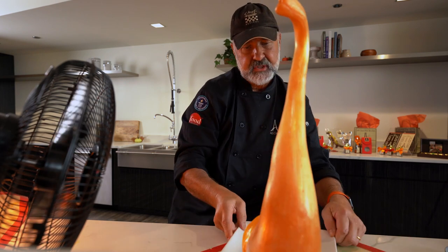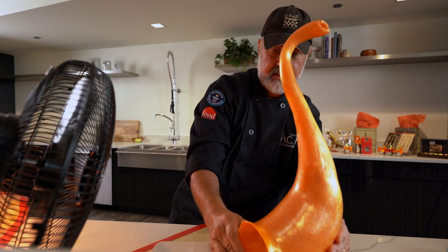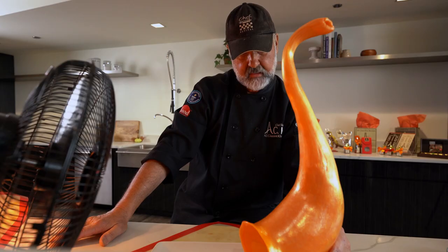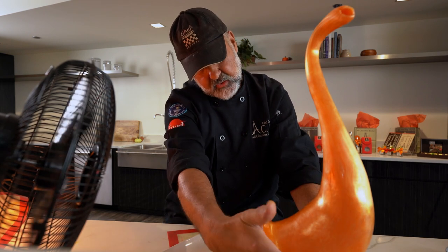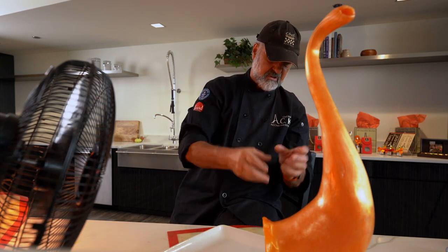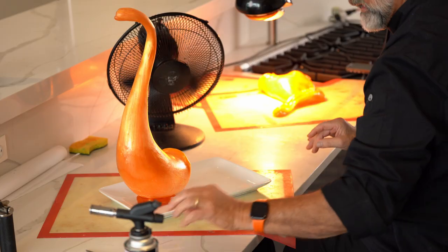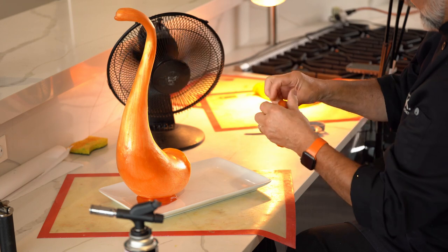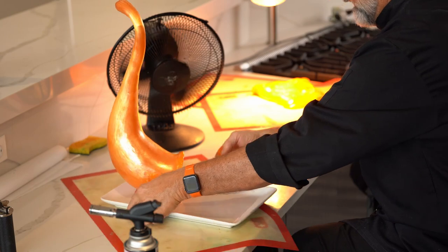Now I'm turning this piece so the opening is right at the front. There is a weld between the cornucopia and the base that doesn't look very nice, so we're going to make it look good. Here we go — we're going to do the pull sugar technique. Perfect.